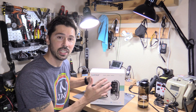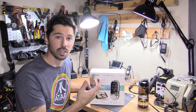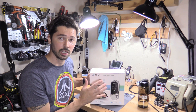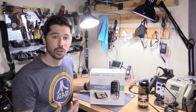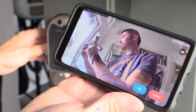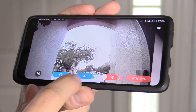It has a built-in HD camera that you can view anywhere around the world using your Lockley app on your phone, which is really cool. Once anyone hits the bell on the Lockley Vision door lock, that gets notified on your phone and then you can tap on your app, open up the video, talk to them through the app, and you can even unlock the door to allow them access.